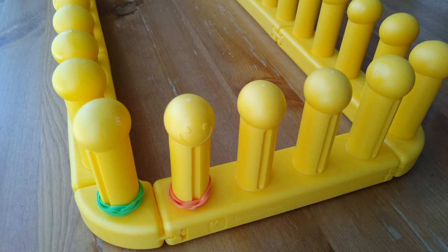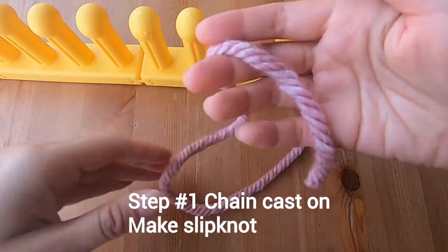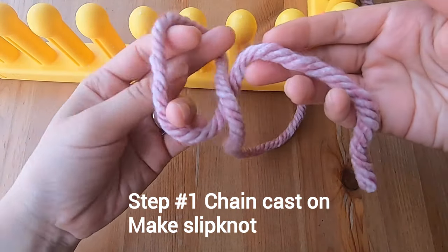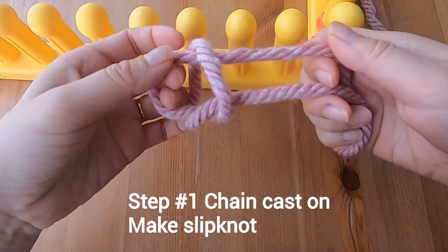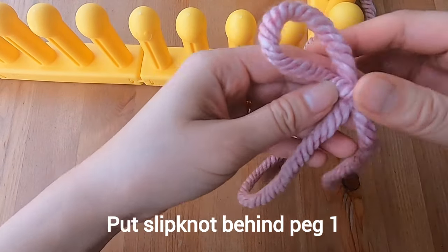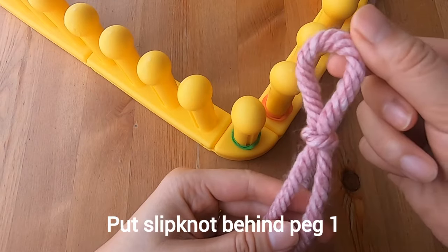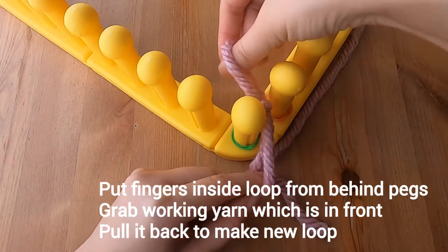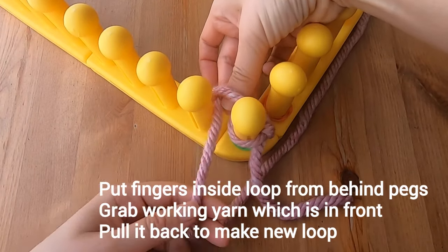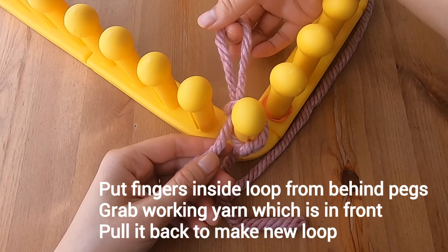Let's start the chain cast on with your pink yarn. You'll begin with a slipknot — make a loop in your left hand and hold the tail in your right. With your left hand, grab a bit of yarn from your right and pull it through to make a new loop. That's your slipknot. Put it behind peg number one, which we've marked with our green rubber band. Put your fingers inside that loop from behind the pegs and grab a piece of working yarn laying out in front to make a new loop behind your pegs.